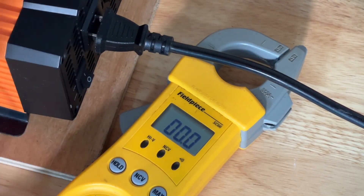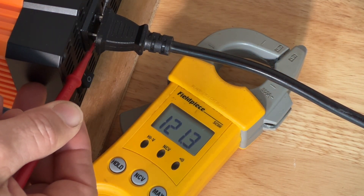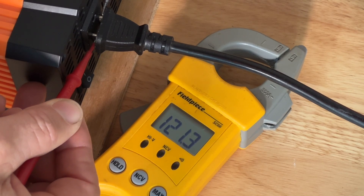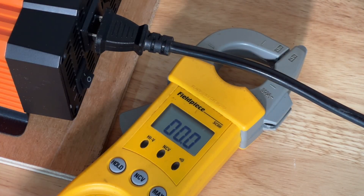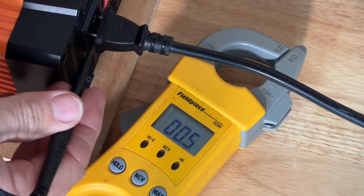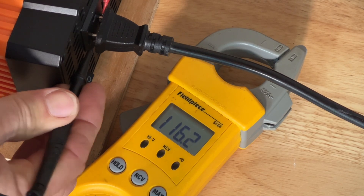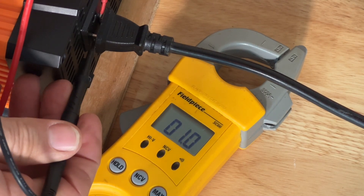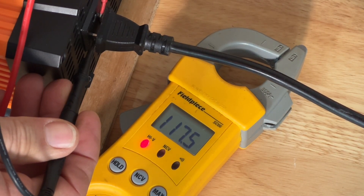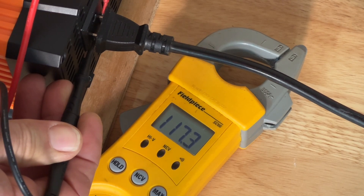We're going to go ahead and check the voltage. We got 121 volts. Let's try it with a load on and see what kind of voltage drop we get. We're drawing around 800 to 1,000 watts right now. A little bit of voltage drop — we're at 116. Now we're at 1,400 watts: 117 volts. So a little bit of voltage drop, but not real bad. 117 with that kind of load on it. At 1,500 watts — pretty good.